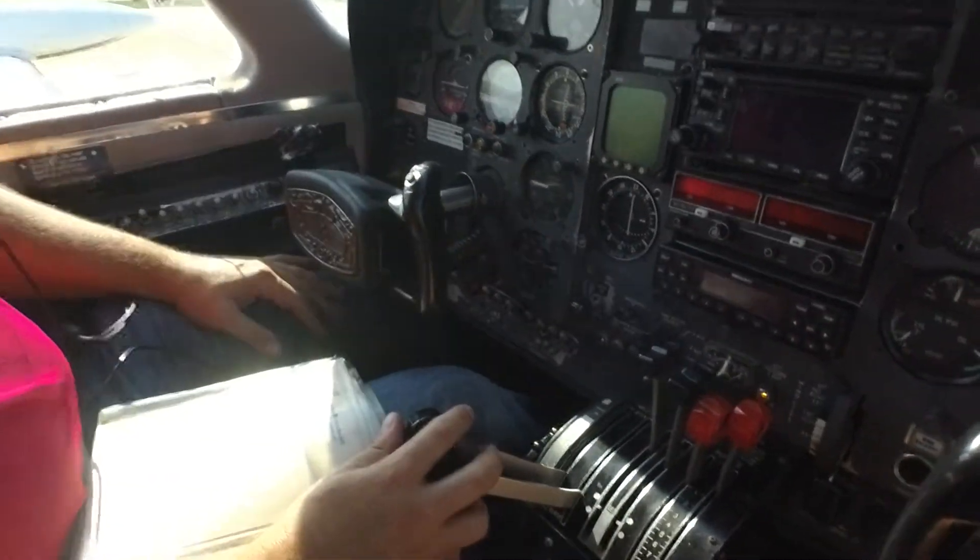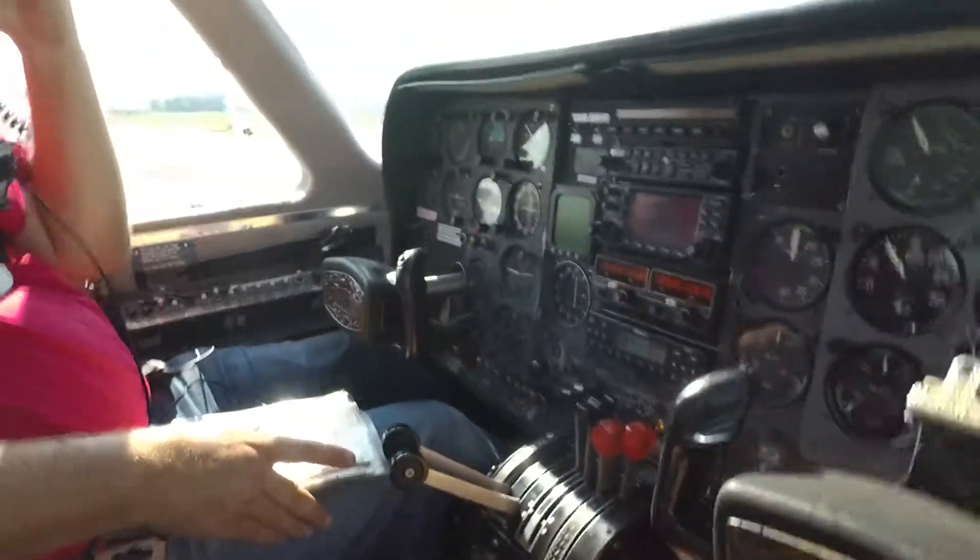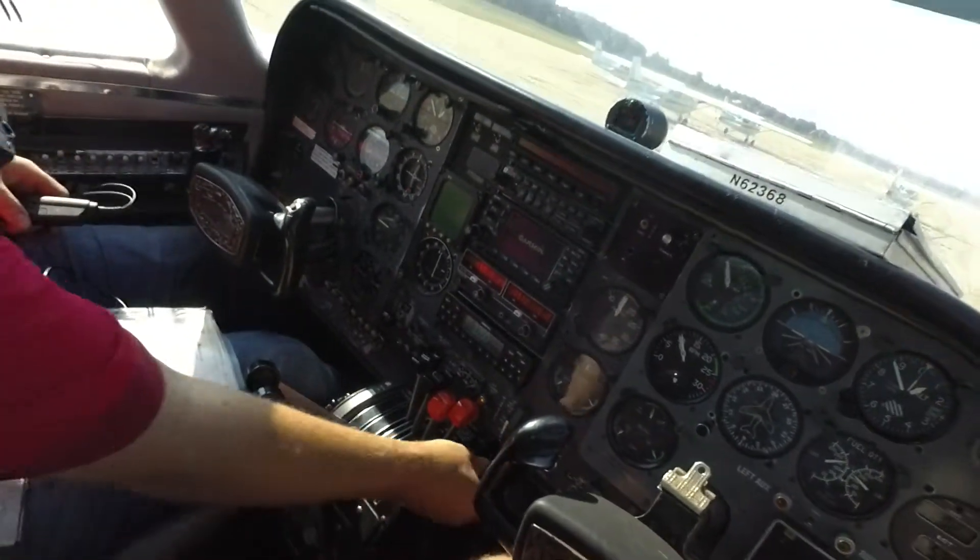Avionics go on. The avionics switch is all the way forward — right here, that's the avionics. Put our flaps up. Flaps up.